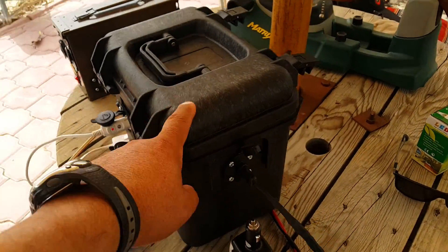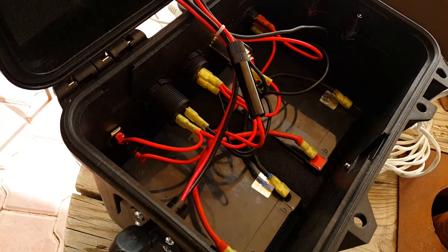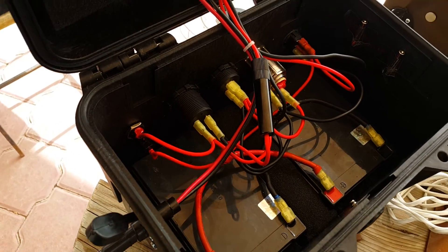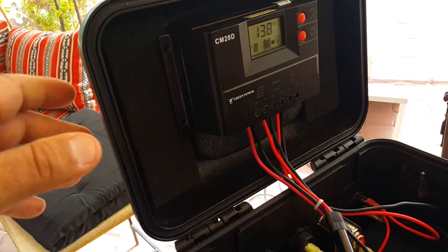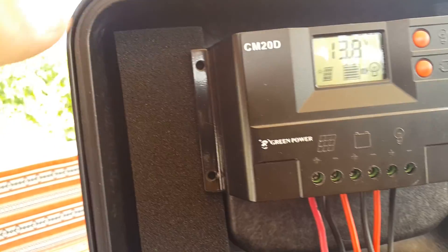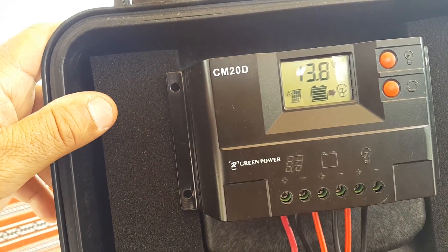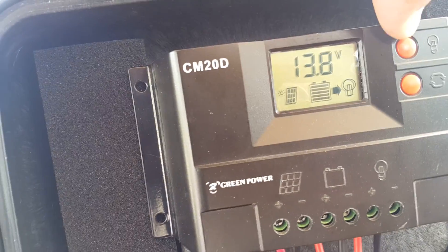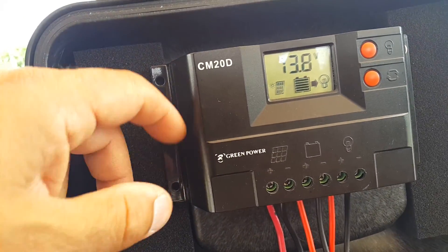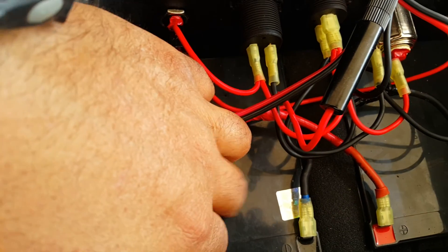I had in mind converting it into a solar generator, and I supplied it with a couple of 12-volt batteries, each one 12 amp-hours, making 24 amp-hours total, equivalent to 288 watt-hours. I found a nice place for the charge controller. The sun is very generous here in Kuwait — the battery is fully charged at 13.8 volts currently, and I can control the load on and off. This is a 10-amp controller.